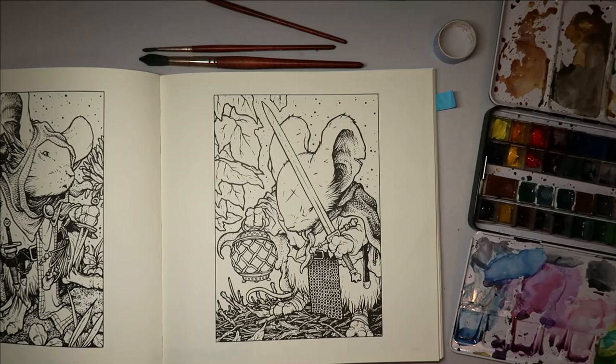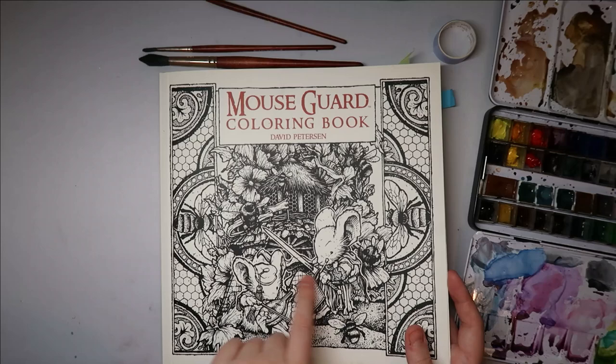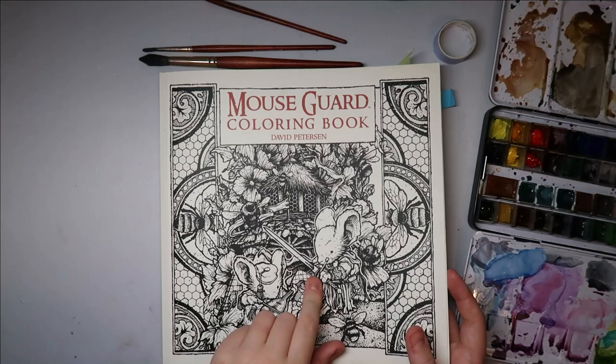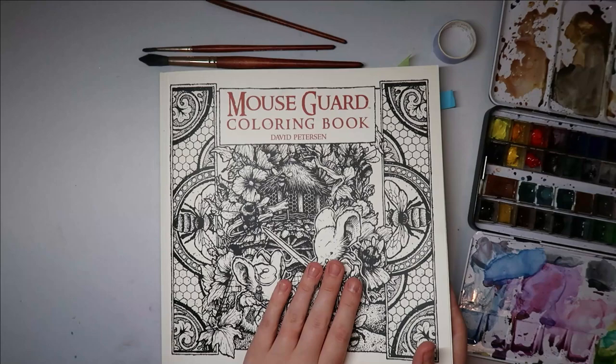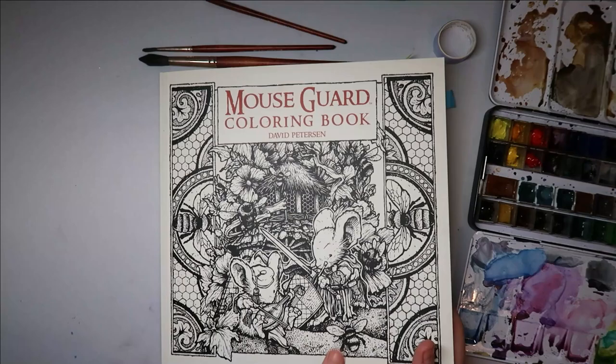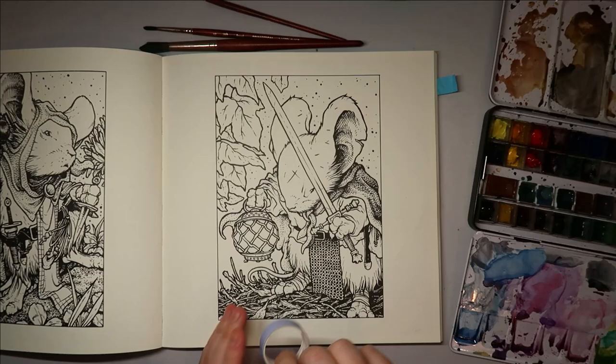Hi everyone and welcome back to my channel. I've decided to sit down and start another page from the mouse card. I haven't colored many from this coloring book. I did check before deciding to film this — I found a few copies on UK eBay, second-hand but beautifully looked after. I couldn't find it on Book Depository and it's not on Amazon. I think it's out of print now, but it's such a lovely coloring book, and this is the page I've chosen to do.